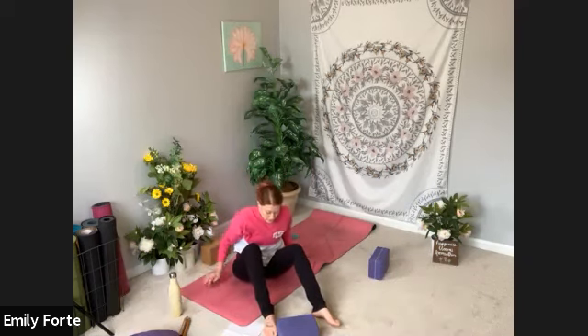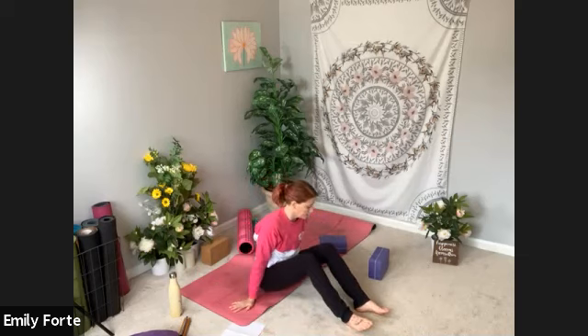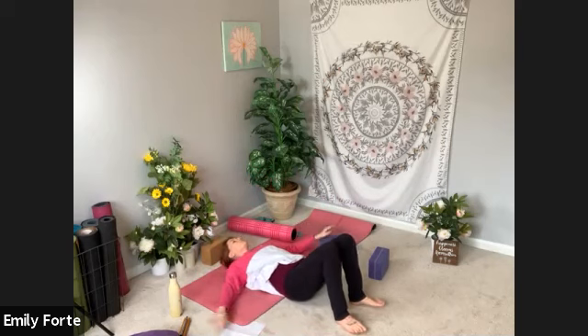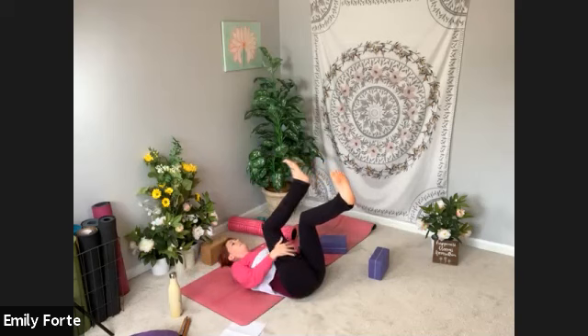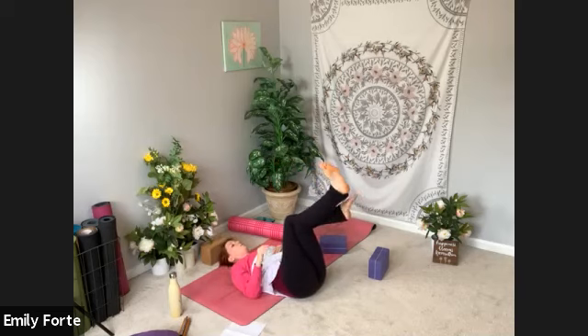Come back to center and let's take a reclined cow face pose, but we're going to have a twist today. I'm going to lay this way so you can see what I'm doing with my legs, but you can be centered on your mat. Go ahead and lay back on your back. You can bring your arms by your sides, to a T, or goal post arms. Lift your knees up to 90. Take your right leg over your left — you're wrapping your thighs, right thigh coming on top of your left, almost like eagle pose if you've taken yoga with me before. But we're not going to wrap all the way around — just right leg over left.